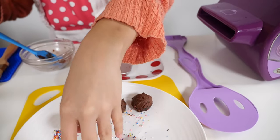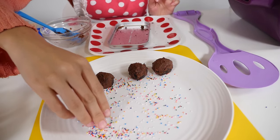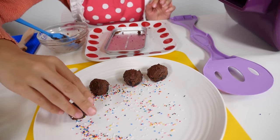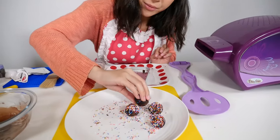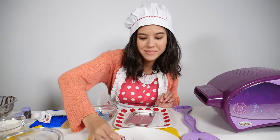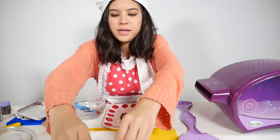Put sprinkles onto your plate here and just take your truffle and spread it everywhere. That's looking good. We are done — that's it! I'm just going to transfer my truffles onto this plate here.